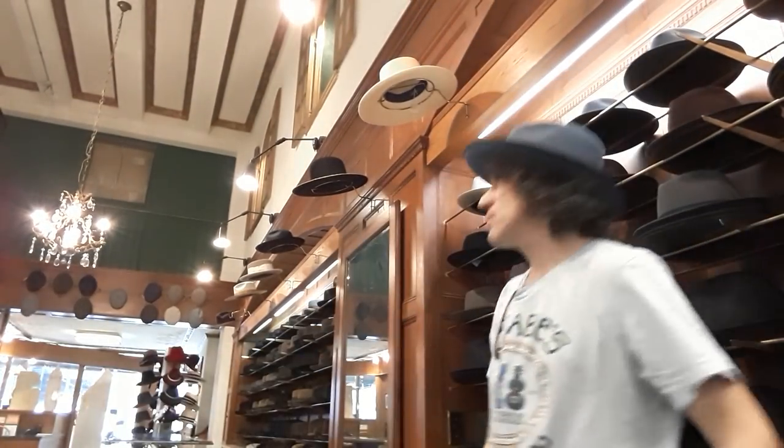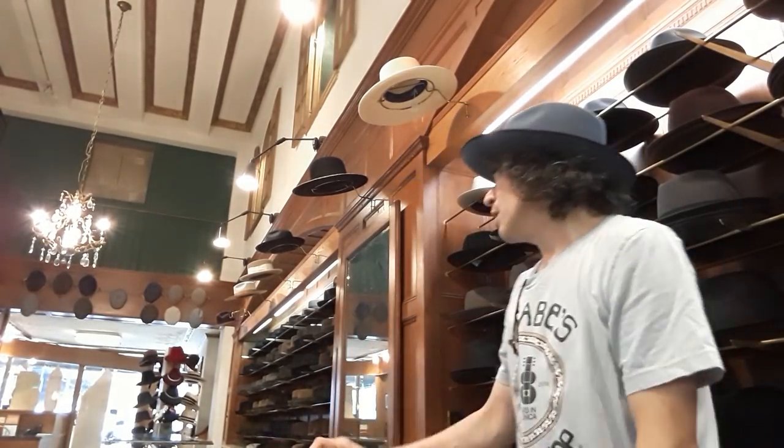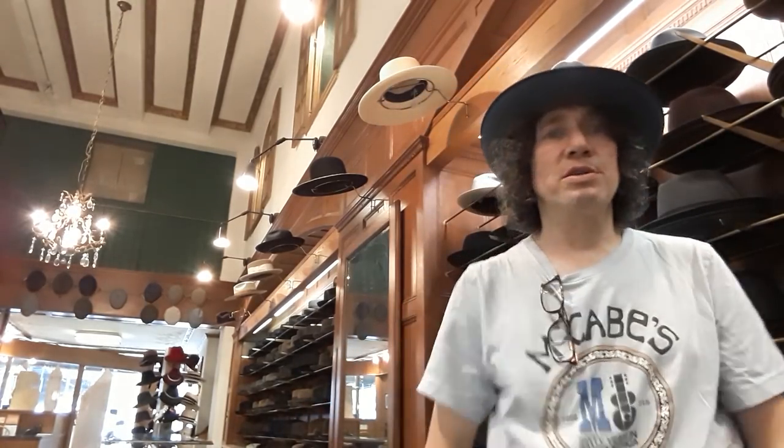Hey, it's Kevin from JJ Hat Center. Today I think I've got my own music on because they blocked the last video because I used the Eagles or somebody while it was on the radio. So today I put one of my GarageBand songs on there so you can't get me, YouTube.